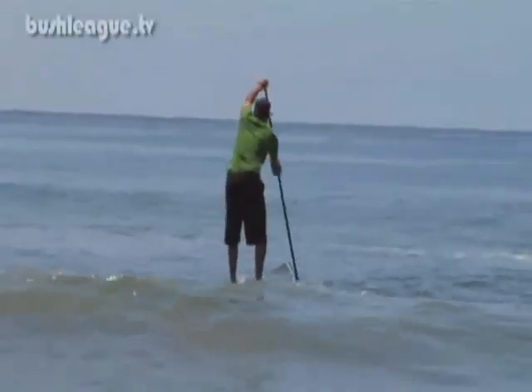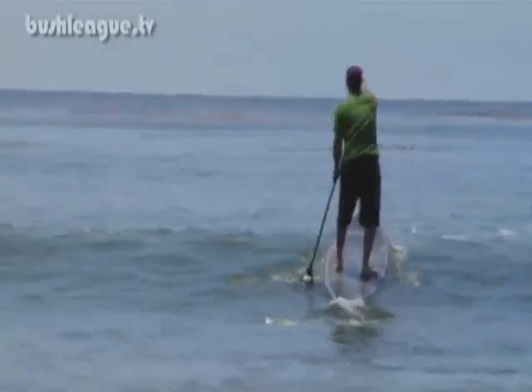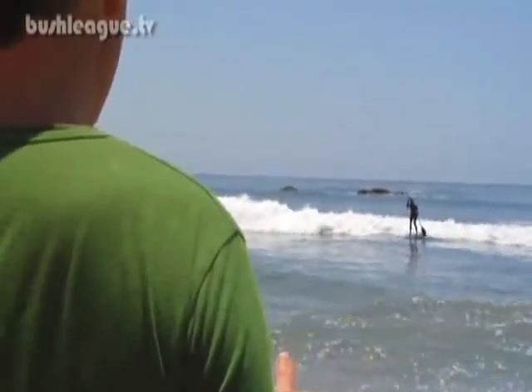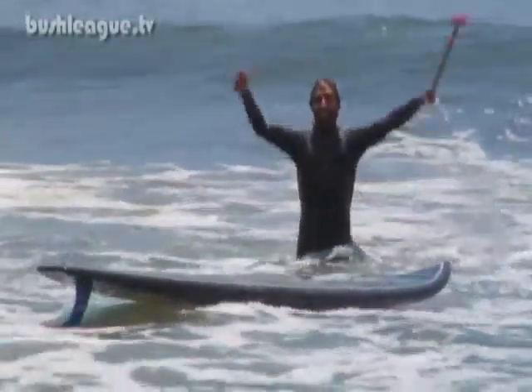You want to get the biggest, widest board you can find. You want a 12-foot board, 34 inches wide, and you'll learn like that. Way more strength than you possibly imagined — you don't realize that not only is it balance, it's pure strength. It's unbelievable how difficult that is.